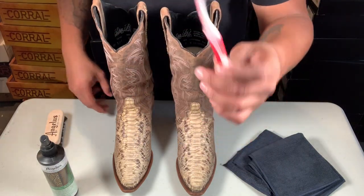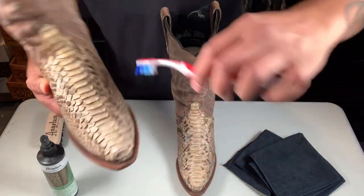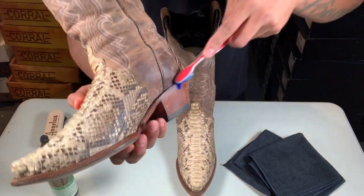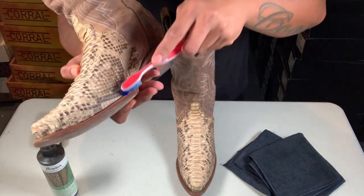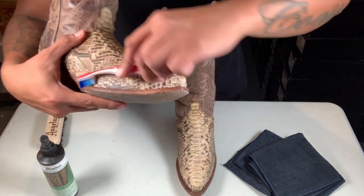First, we're going to use the brush on the welt to make sure to clean off all that little dust that goes in there. These are my wife's boots so I haven't cleaned them in a while. Go in there and go with the scales when you're cleaning the welt to make sure you don't pull the little skin off.